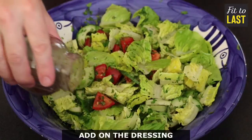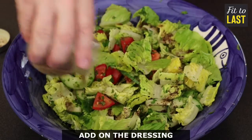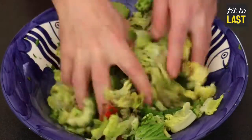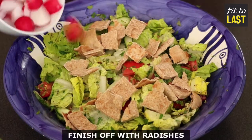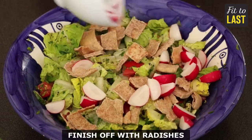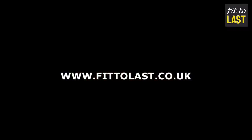Do not let it get weird. Add on the dressing. Mix it all by hand one more time. Top it up with pitta. Finish off with the radishes. And you're ready. Let's eat folks. Tasty business.